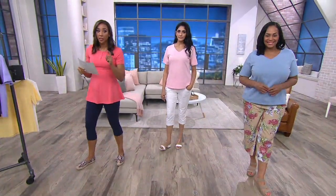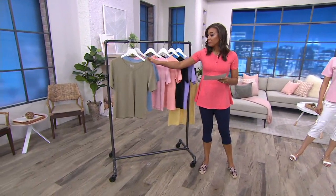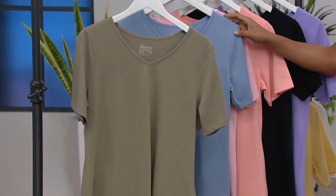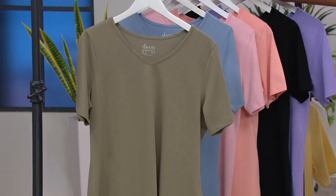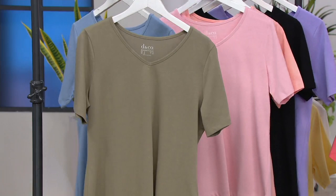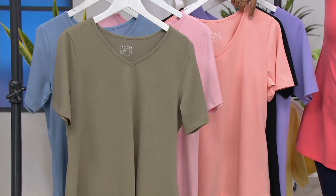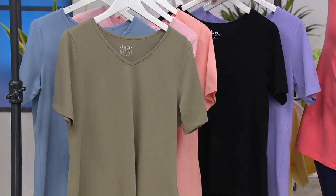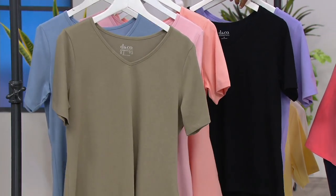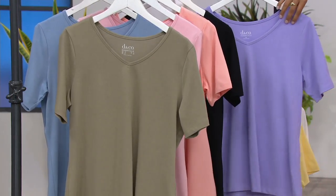Buy more, save more. Here are your colors one more time. You have light olive and blue haze. Soft pink is available and has been very popular this morning, so go ahead and place your order. Soft peach is last call — grab it right now. Then we have black — last call, down to extra extra small through small only. And we also have violet. Buy more, save more — $3 off after the first one.